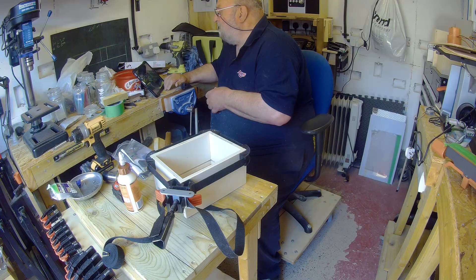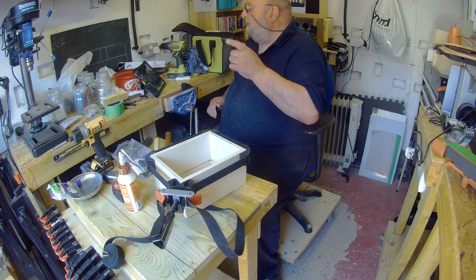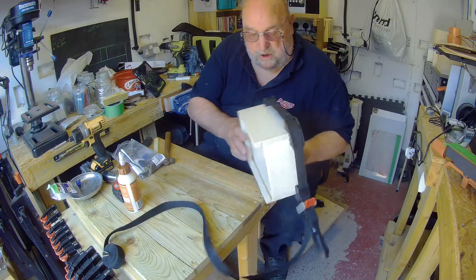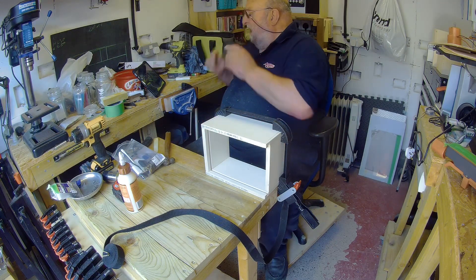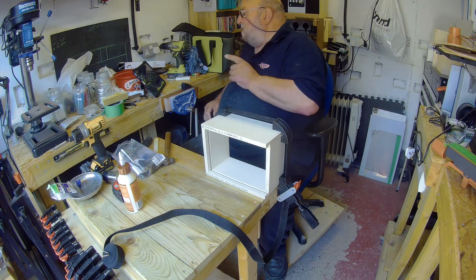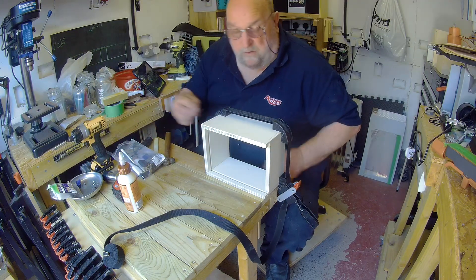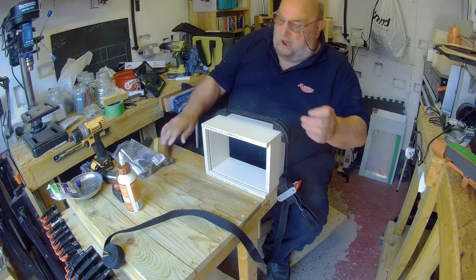Okay people, we had a slight issue on the last video and I don't know how far it went out, but that's what happens when you're not watching what you're doing. Hopefully this will keep on working now because it's charging the battery up from the power pack, so everything should be okay. Apologies for the last one, but there you go.